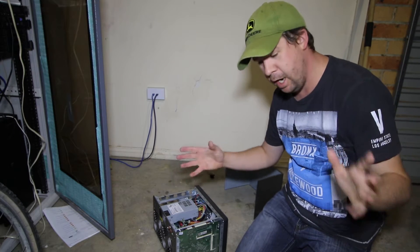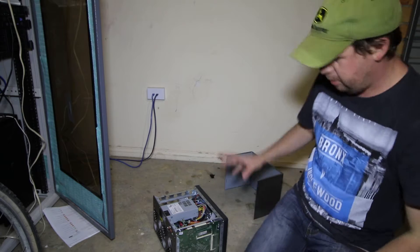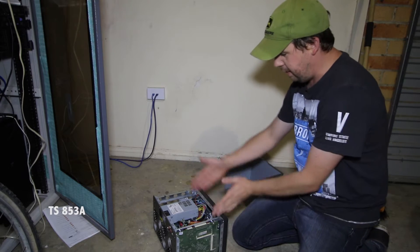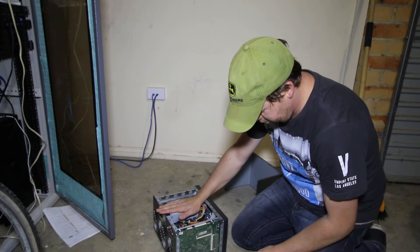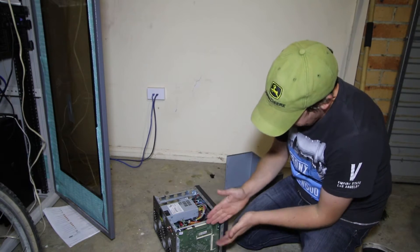So this is the first YouTube clip I've ever done kind of like this. What I've got here is a NAS — it's a QNAP TS-853A. Basically it's eight bays, it's fantastic. I've had a few issues with the network recently, which I can talk about another time. But the idea this time is that I am just going to upgrade the RAM.